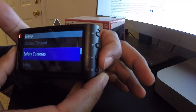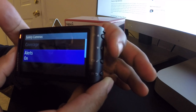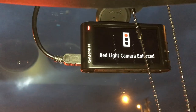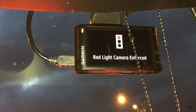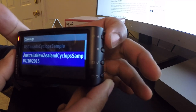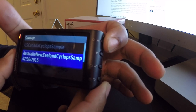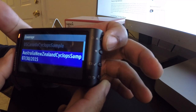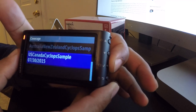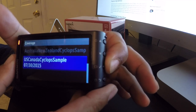Back in the menu, there's a Safety Cameras section with alerts you can turn on or off. I have some footage of what happens when you come up on a photo-enabled red light, which I'll show in real use. There's also a Coverage option with different selections - US Canada, Cyclops, and Sample. I'm not entirely sure what each option means and will have to investigate further, but I went ahead and selected US Canada.